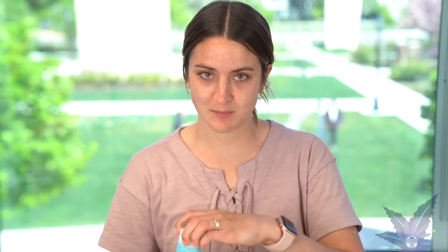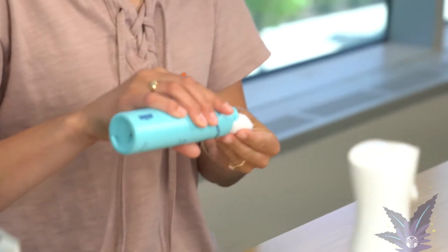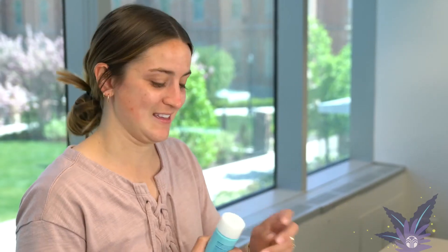Now that I've washed off my cleanser, the next step for me is the pH balance toner. It's called Imbalance and I always use a cotton swab to put this on. I put it all around my face and neck in upward motions. Toner is something I haven't always done in my skincare routine, but it has really made all the difference for me. It just makes my skin feel extra clean and extra fresh after I cleanse. I don't know what it is about it but I really swear by this toner.